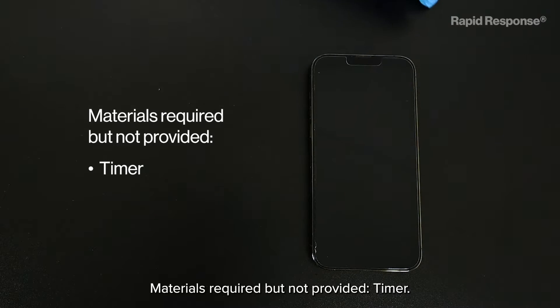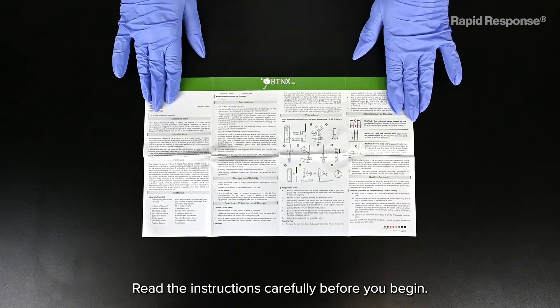Materials required but not provided: a timer. Read the instructions carefully before you begin.